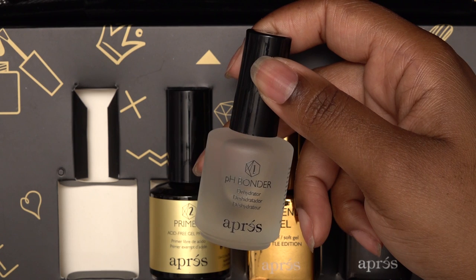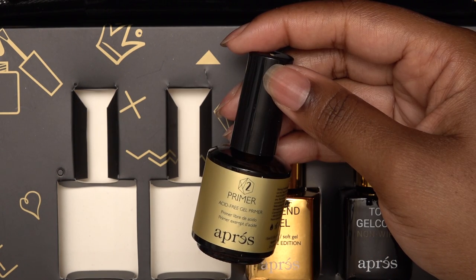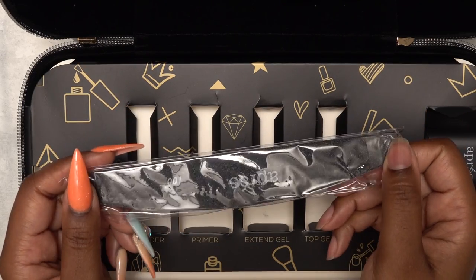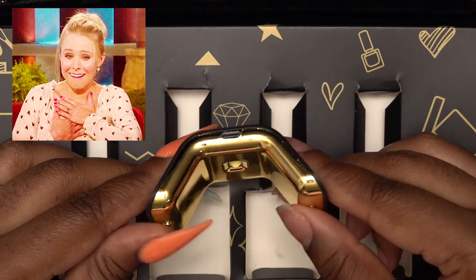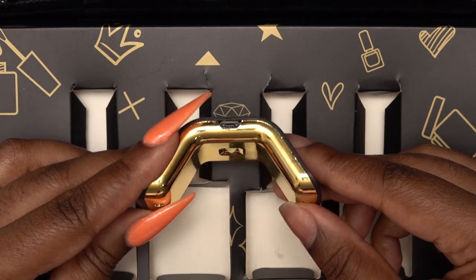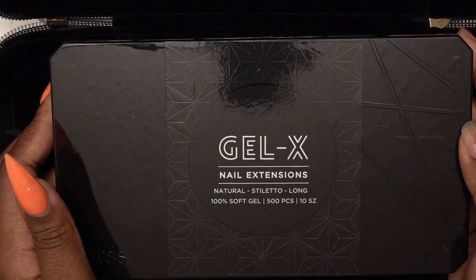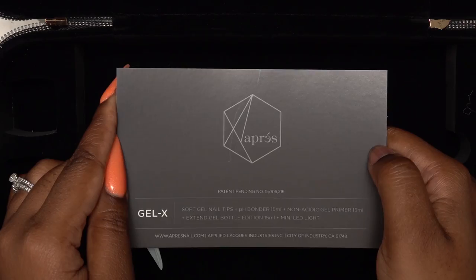So in this kit, you get the pH bonder, primer, extend gel, the gel top coat, and a hand file. This is a 100/180 grit, and this tiny nail lamp — so cute. It's for one finger at a time. With this kit, you can choose what type of tips you want to get. I chose the natural long stiletto tips. Here is the power cord for the nail lamp and instructions.